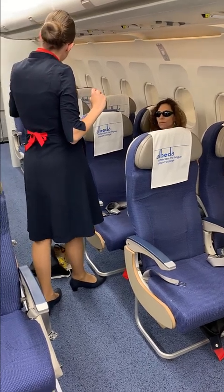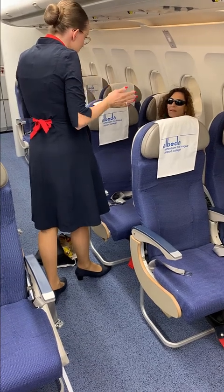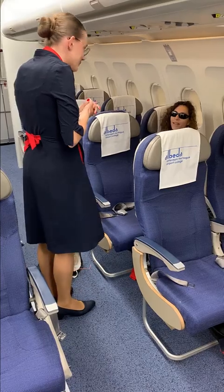And the lavatory is three rows behind you. Okay, thank you. Once again, my name is Kelly. If you do have any questions, please do not hesitate to ask. Thank you.